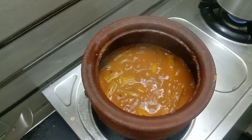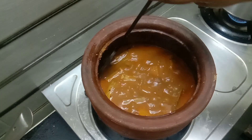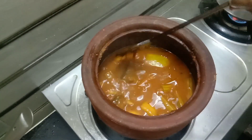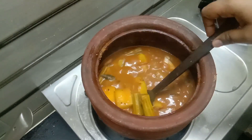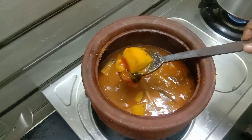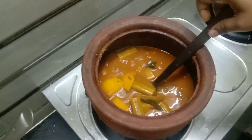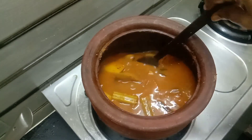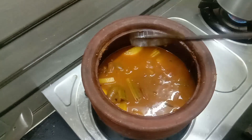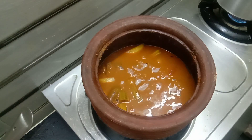The marinade is the same way. And then, the marinade is still cooking for 2-3 minutes. Last time, the marinade is now coming. Now the marinade is coming. We want to know that the marinade is coming. Thank you so much for watching.